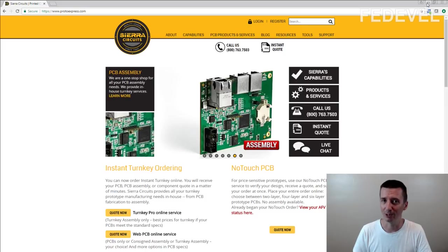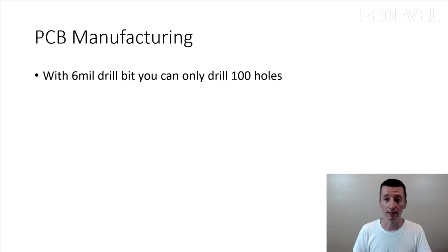Just to give you an idea of what's inside this video, I'm going to make a small teaser. The first clip is going to be about drilling. The interesting fact I learned is that with a 6mm drill bit, you can only drill 100 holes. If it's not necessary to use a 6mm drill bit, maybe you don't want to — it can make your PCB cheaper.